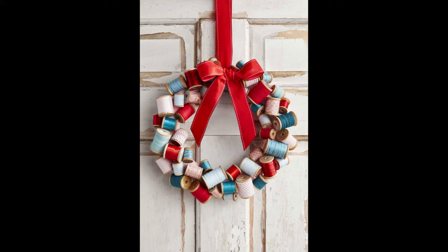Have any lovely vintage wooden spools laying around? You'll want to use them to create this adorable wreath. Simply wrap them with an assortment of thread, baker's twine, ribbon, and rickrack, then attach them to a wreath form.